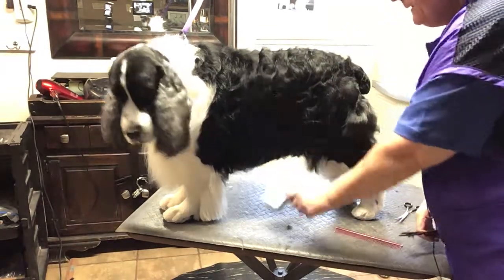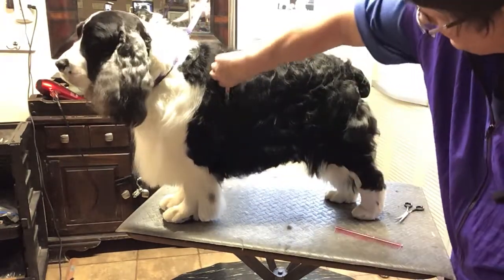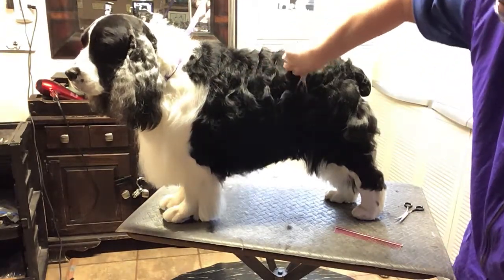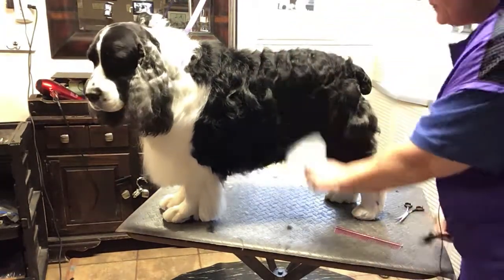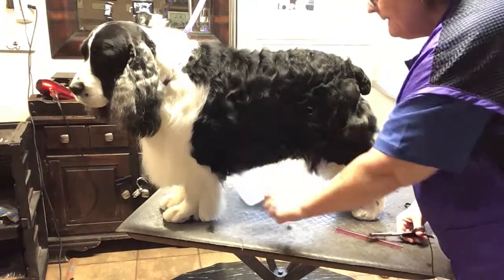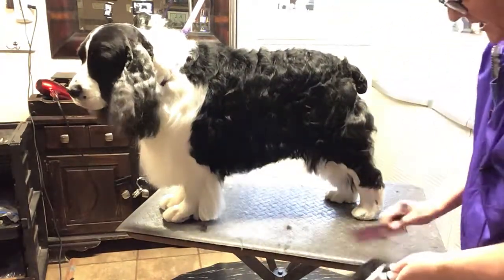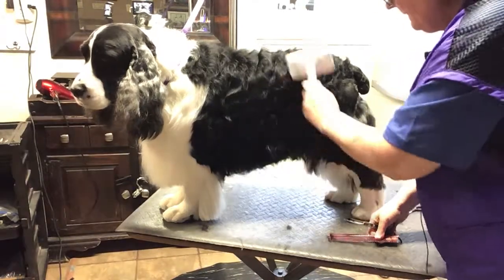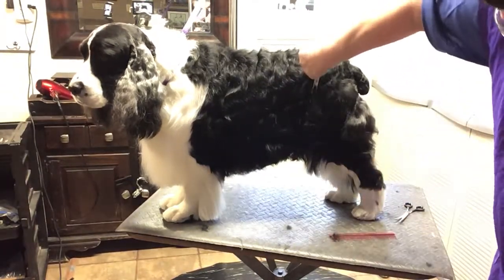On the rear end, you don't do any back combing. This is just one, two — you never do more than two strikes of the thinning shear, and then you are constantly going back and brushing it to see what you have, all over the place, back and forth, up and down.